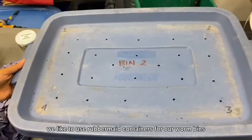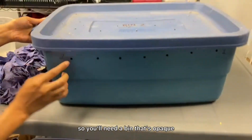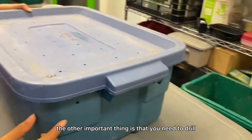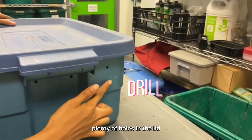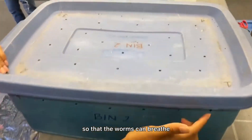Here at FoodShare we like to use Rubbermaid containers for our worm bins. Worms don't like the light so you'll need a bin that's opaque and won't let the light through. The other important thing is that you need to drill plenty of holes in the lid and along the top side of the bin so that the worms can breathe.